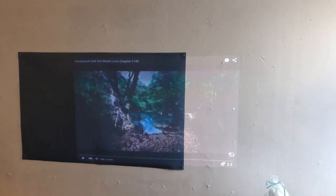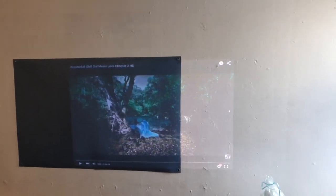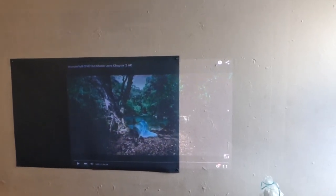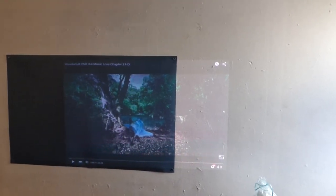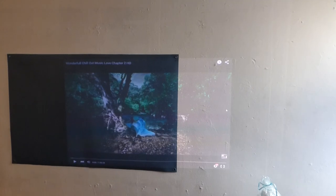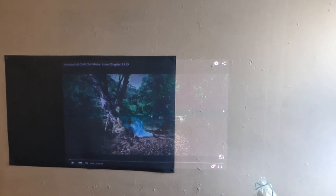I've had customers say, hey, what's the difference between a white wall and your paint? Or, wouldn't it be cheaper for me to just go out and build an all-white projector screen? So, you actually want to see exactly how much of the picture quality you are losing.